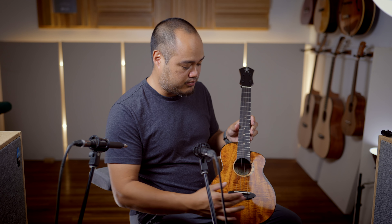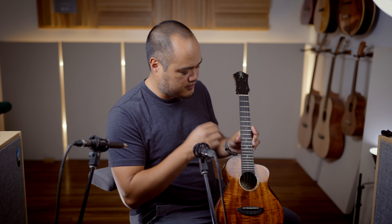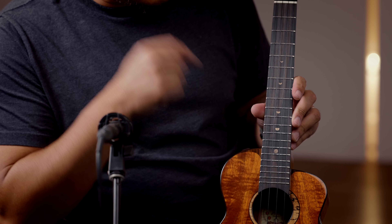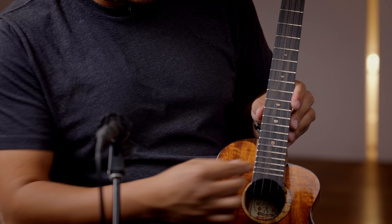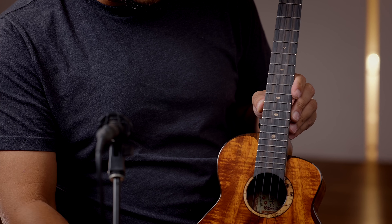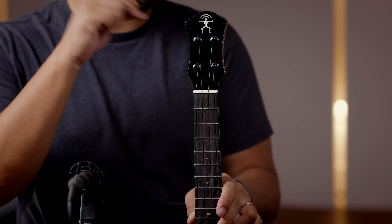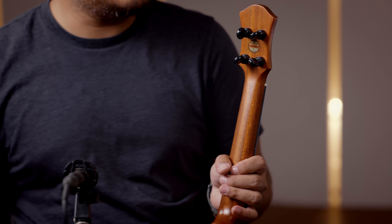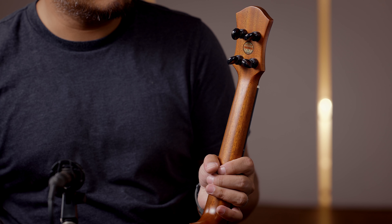Ebony binding top and back, ebony bridge, radius fretboard. You got the moon phases here on the fret dots. It's the same material used for the rosette, which is spalted maple. You got the Anuenue rainbow man in mother of pearl inlaid on the headstock, and Gotoh UPT tuners from Japan — our favorite tuners.